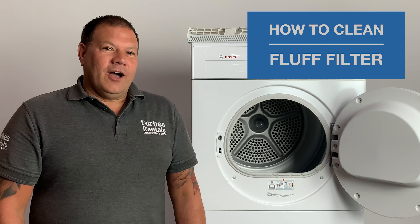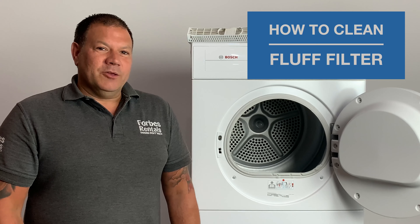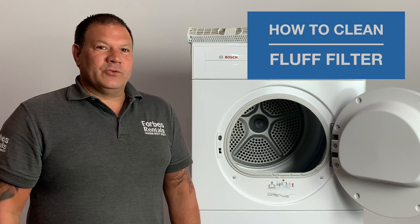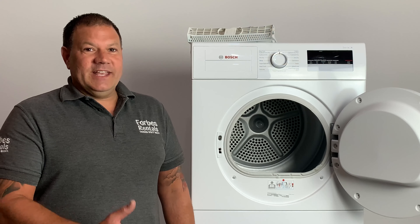When you use your dryer over time, fluff will collect, and to help maintain the performance you must clean the fluff filter regularly. Personally I like to clean the filter after every cycle — this helps to keep it cleaner and makes it easier to clean.